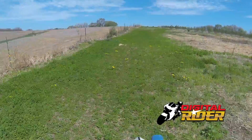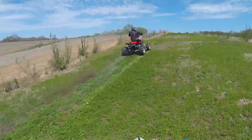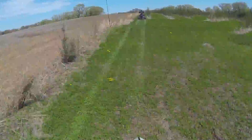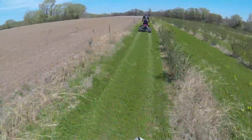What do we got? I'm on the DT 1978 and Mike on the TRX 250R 1987. Just out on a Sunday ride.